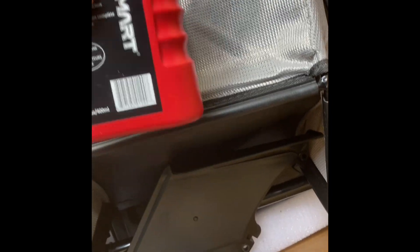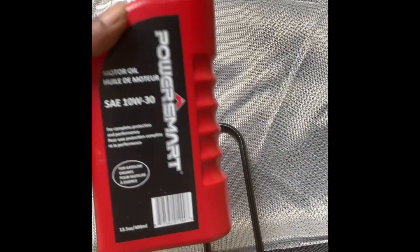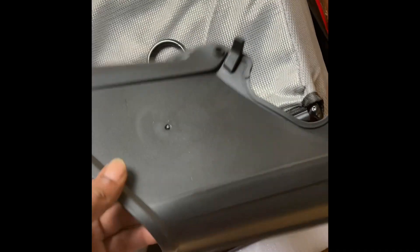They said it already comes assembled, so I should not have to do that much. Let's see. A few little things in there — some oil, 10w30. A little oil. I don't think I'll be using this much, I might.